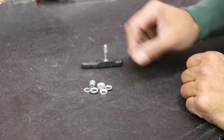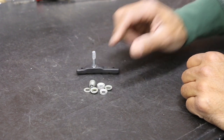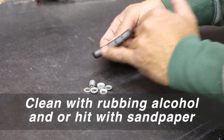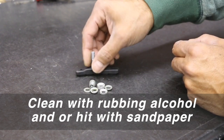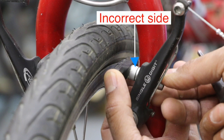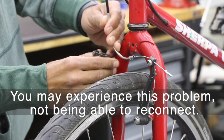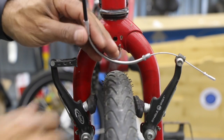If someone just threw all the washers at you and you didn't know what was what, here's the orientation. Place the pad down — if you're working with these pads, make sure the surface area is clean, not greasy. A little bit of dirt on the hand is not a big deal; you can clean it with isopropyl alcohol and a light sandpaper to get a nice clean surface.